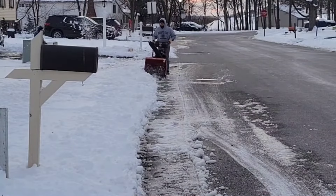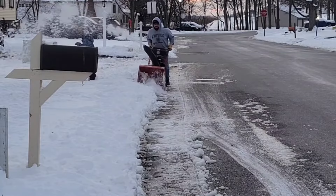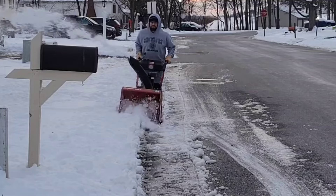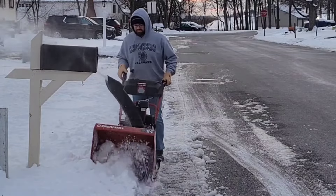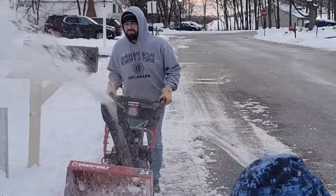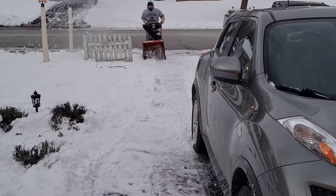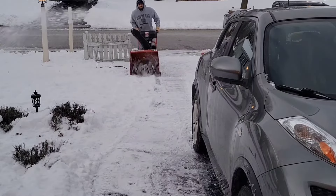Guys, you can even hear the snow screaming trying to get away from this machine — actually, that's just my four-year-old. I'm running in fourth gear on my second pass along the street and this machine has no problem at all. Coming up the side of the driveway, the snow's a lot lighter and less compact, and because of that I thought it might just sort of fall out of the chute, but I was glad to see that the Troy Bilt still sent it flying over into the yard.